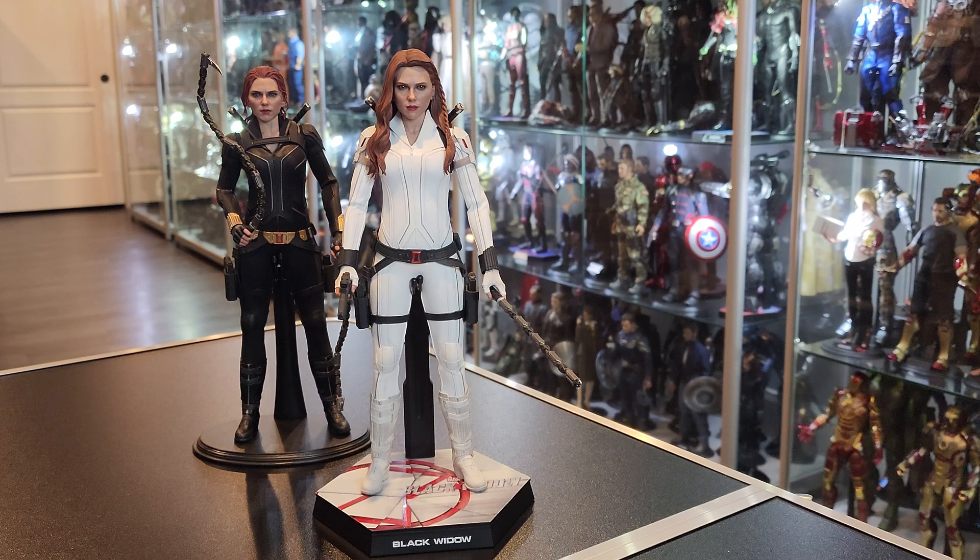They already told me I could keep the Hunter head, so I don't have to return that. The head sculpt is beautiful — one of my favorites. It's a lot softer than this one. That one has a different expression — this is more of a relaxed expression, while that was more of an angry expression.